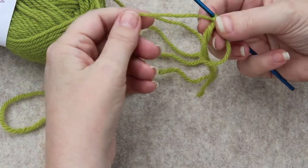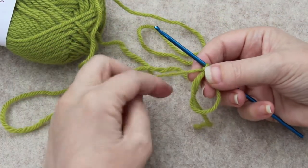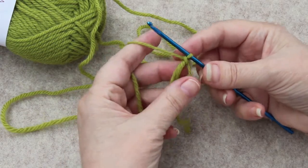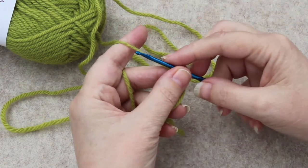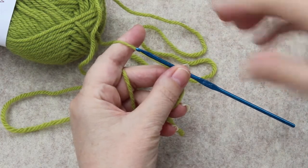It doesn't matter how you tension the working yarn here — you will be holding it and so there is some tension. You will be doing, if you know how to crochet, basically half of a single crochet in U.S. terminology.